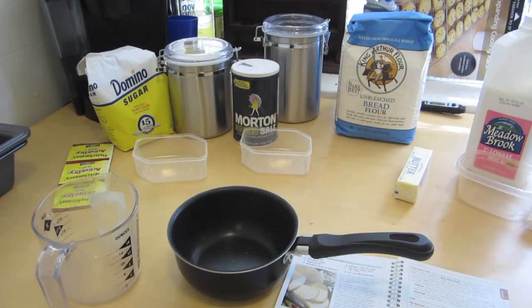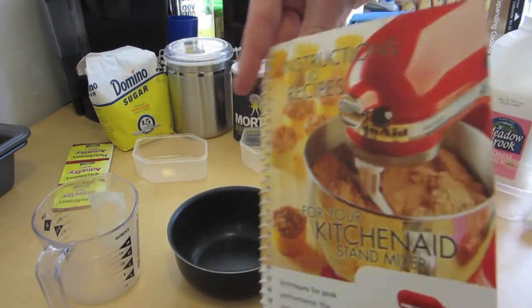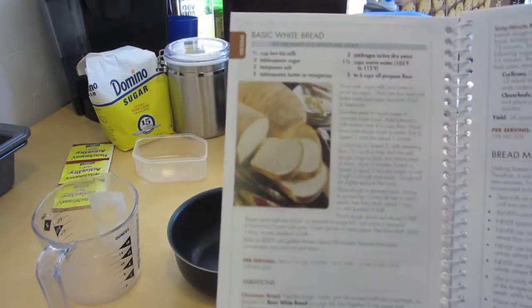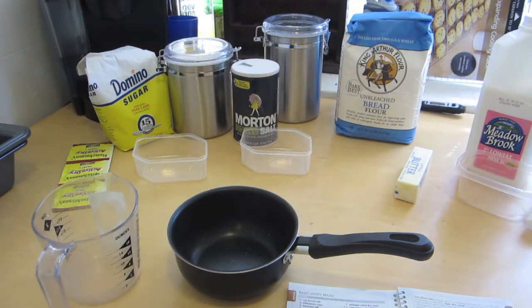Hey YouTube, it's me, Eye Addiction, and today it's going to be a little bit different kind of video because I'm actually making bread. As you can see from all the ingredients in front of me, we have pretty much everything it takes to make basic white bread. I'm using the KitchenAid booklet that came with my KitchenAid to try out their recipe for basic white bread. I'll post this in the description below if you want to try along. My brother and uncle are really big into bread and I want to start making bread, so I thought, why not make a video about it? Today we're going to be talking about basic white bread.